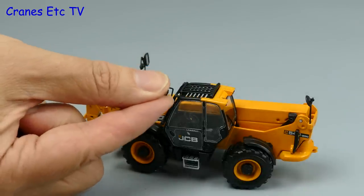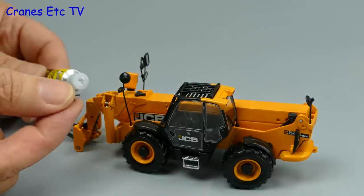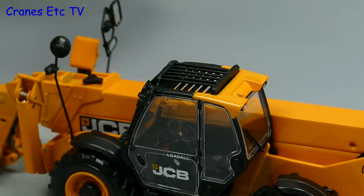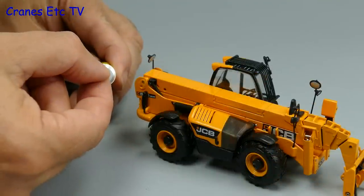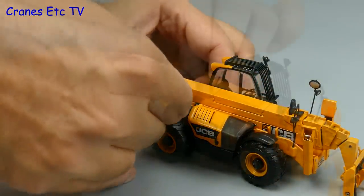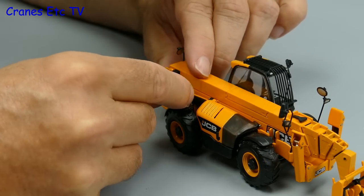Also broken was the main cab mirror, and so this is a job for our very good friend superglue. With the mirror stuck in position it's on to the exhaust pipe, and although it's a little bit fiddly to stick these bits back on, at least the broken parts weren't missing.